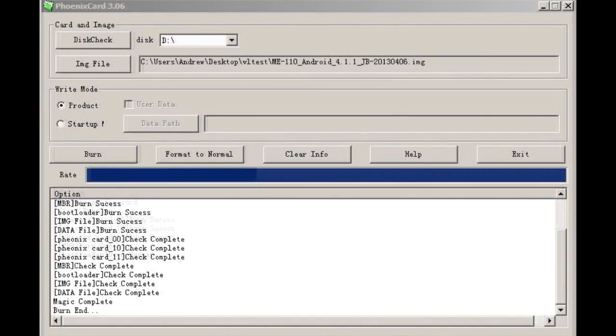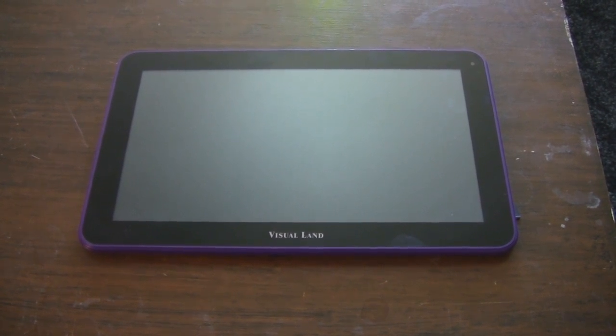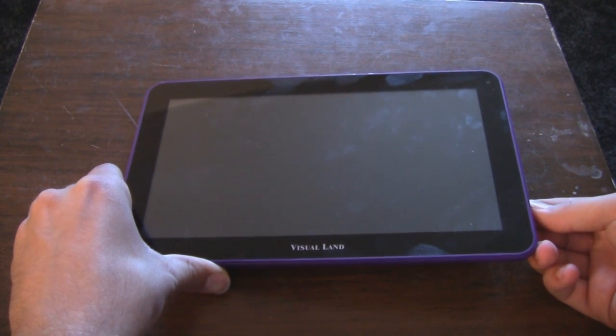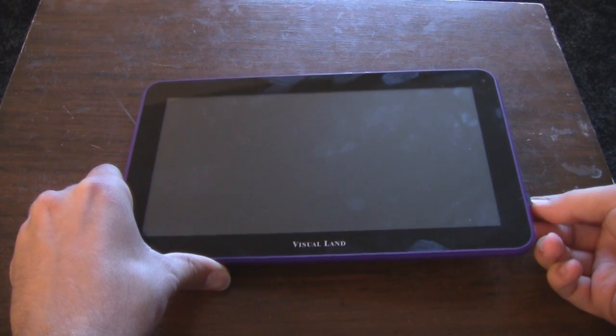Then you go ahead and start the burning process. Once it's done, you'll see the message: MAGIC COMPLETE BURN END. And that means that the card is ready to be placed into the tablet. So you power off whatever all-winner tablet you're going to use, and plug in the micro SD card that now has the image burned to it through Phoenix card.